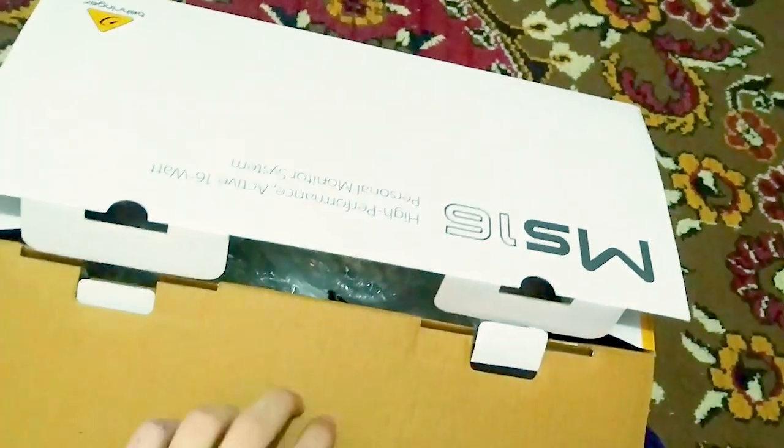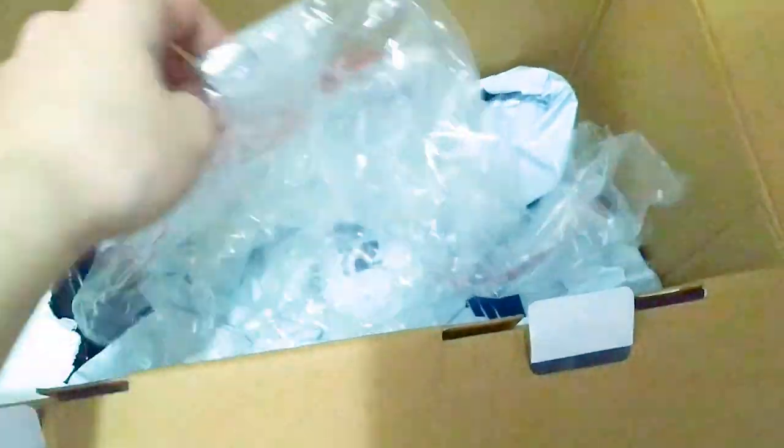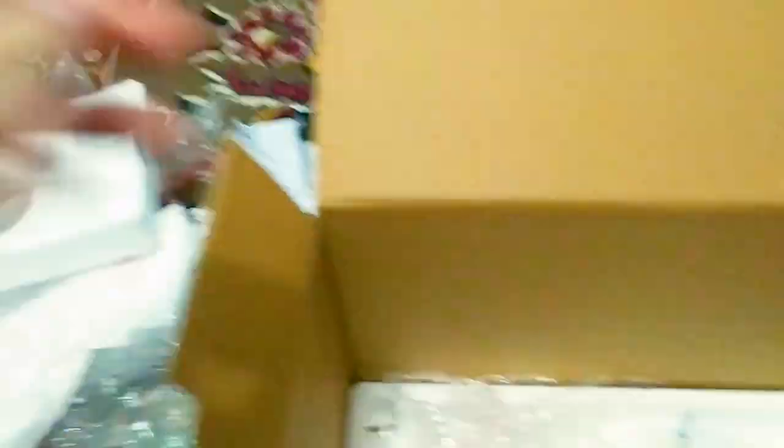Holy fucking shit. Okay, I think this is some protection stuff. I don't know. More stuff. No, there is no way. No, guys. It can't be like this. What the fuck, guys. There is no fucking way.